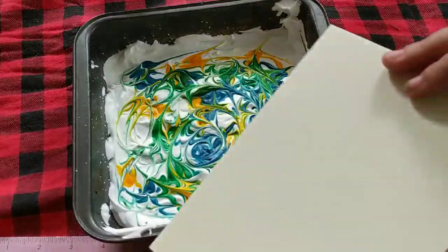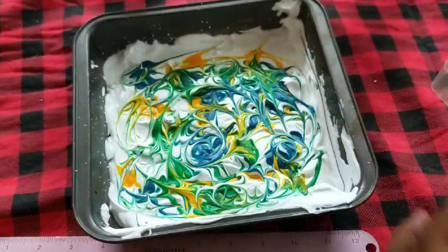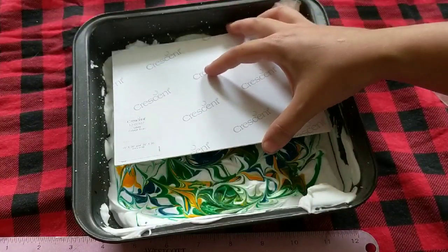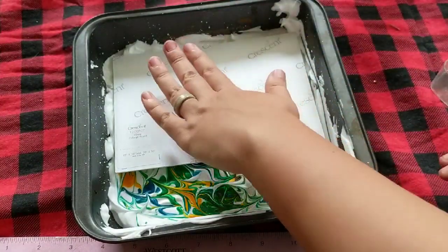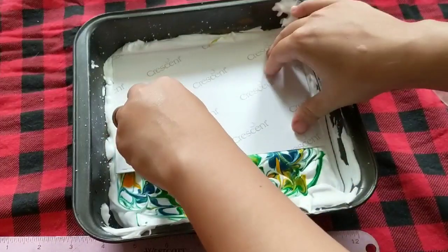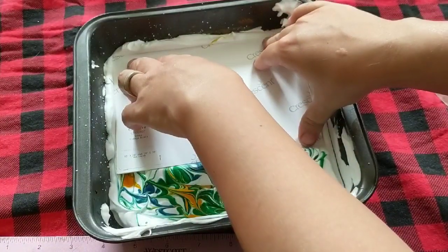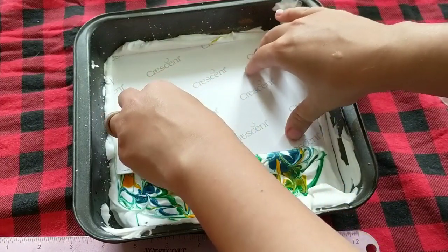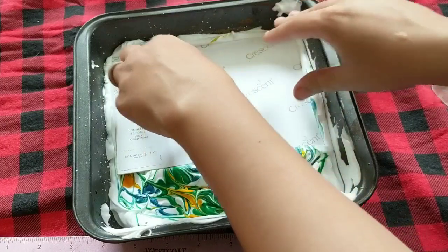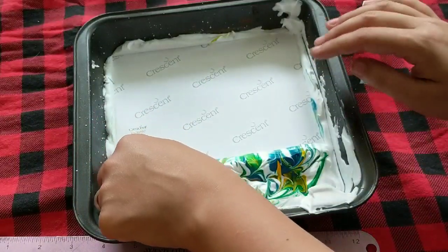Once you've swirled a design you like, you're gonna take your paper — I'm using a board — and figure out where the pattern looks the coolest. Very gently, push your paper down on top of it. You don't want to push it all the way to the bottom of the pan, just enough so that it goes down into the shaving cream a little bit.